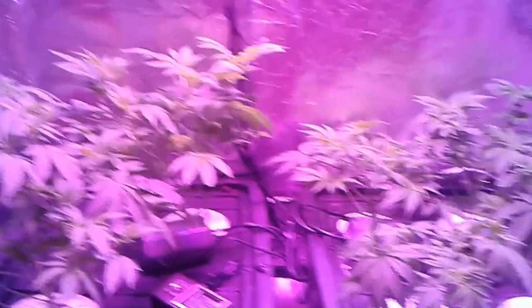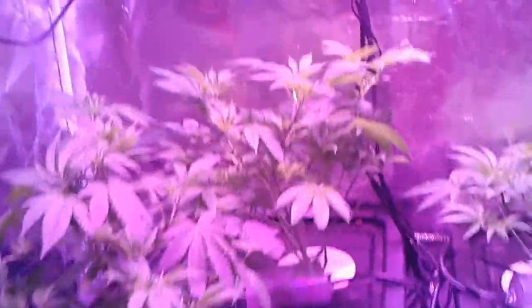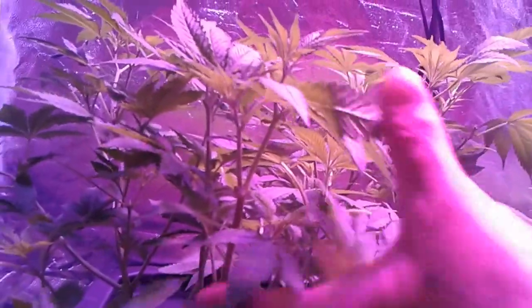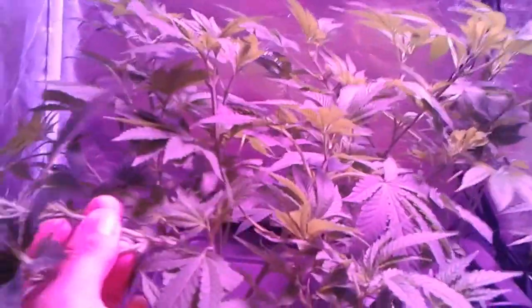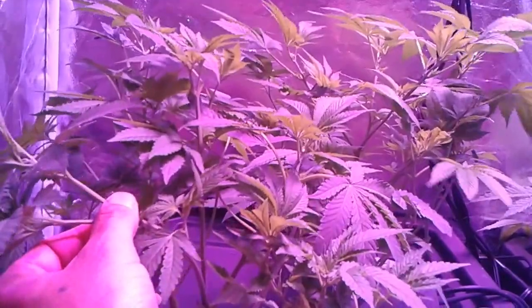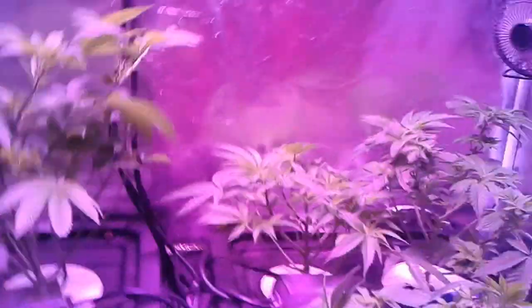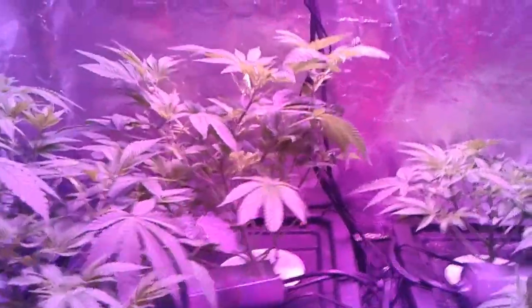I didn't go to severe lollipopping where I took them all the way up to the tippy tips. I left probably about two inches — about two inches to an inch of growth on the tops. Now that I got my trellis, I'm going to bend these over inside the trellis to low stress train them so all the tops can come up. I'm going to have the net really low here, and then I might have another one above it so when the buds and colas get there, the netting will hold and support them.